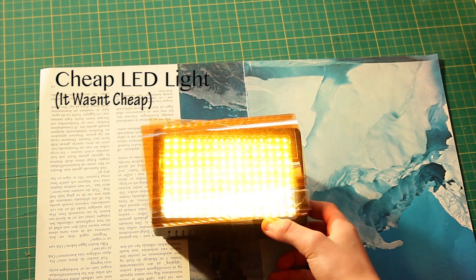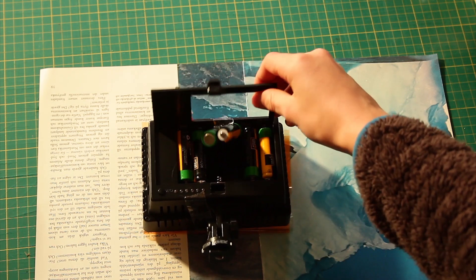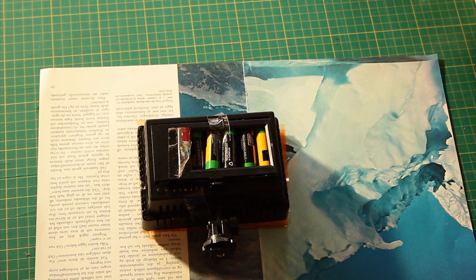Cheap LED light. This LED light is a cheap light but quite bright, although the battery doesn't really last long and it has a bad CRI value.